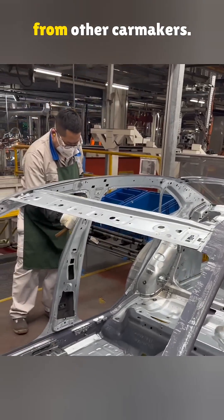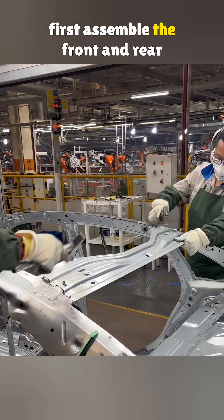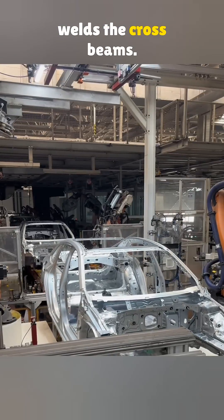Volkswagen's method is a little different from other car makers. Before the roof goes on, they first assemble the front and rear of the body. Then a robot welds the crossbeams.